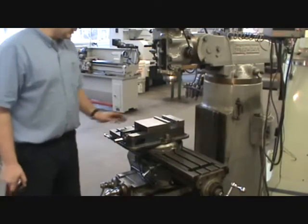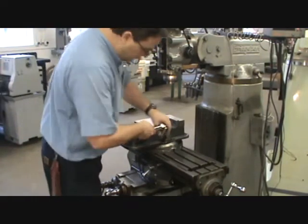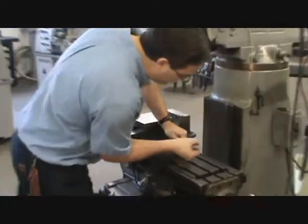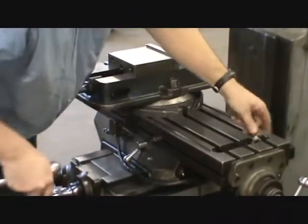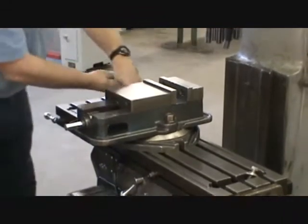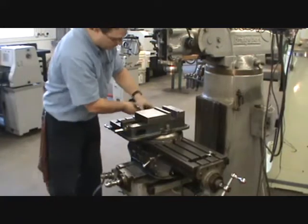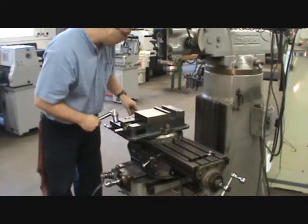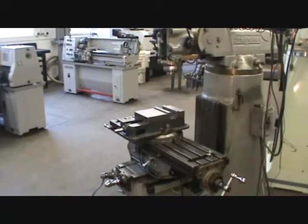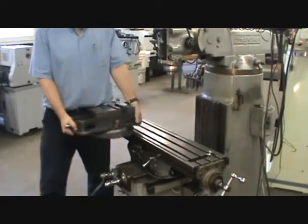Next, how to align the spindle axis to the table — the best way is to remove the vise. Loosen the two screws that go into the T-nuts in the T-slots of the table on both sides. Lower the knee down so the vise is nice and low, then slide it right off to the bench without having to bend your back. Get someone to help if needed — slide the vise straight the whole time, right over to the table.